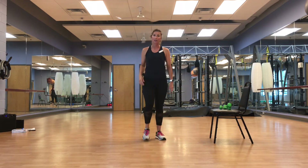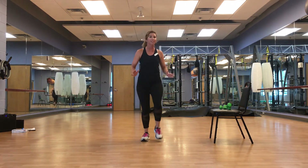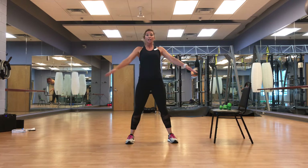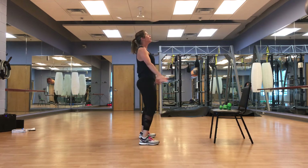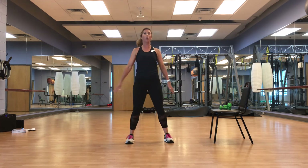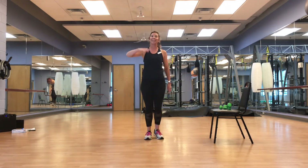We're going to go opposite directions, same position with the feet. Circles forward — chest is up, shoulders away from the ears, toes facing forward. Tighten that core — this is a great core workout, we're not even moving the core and it's working. March it out.